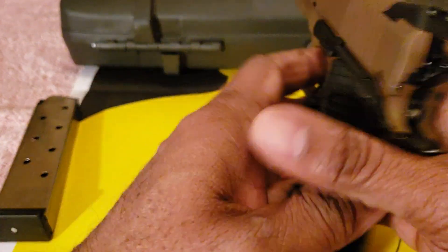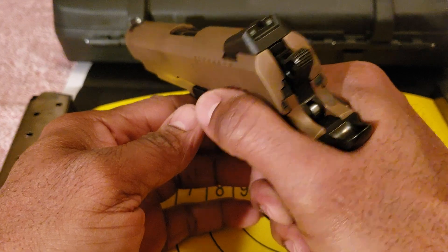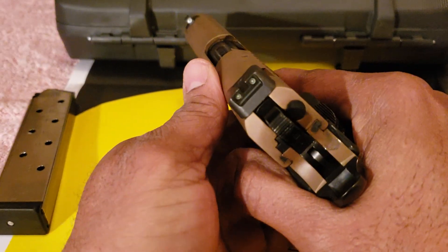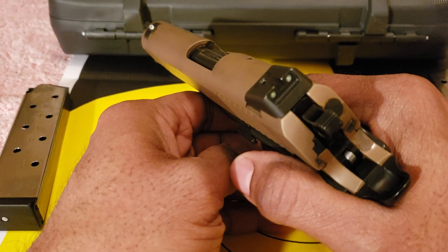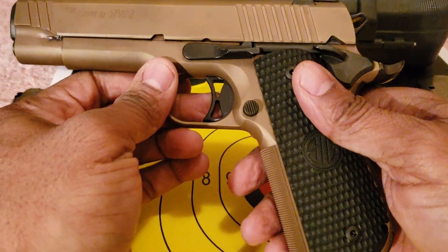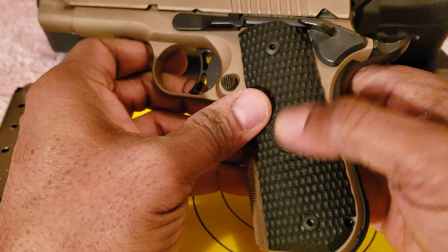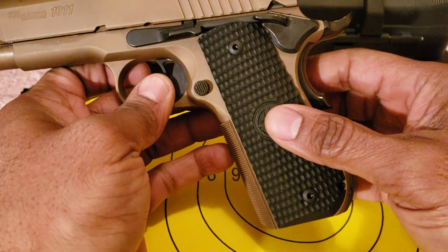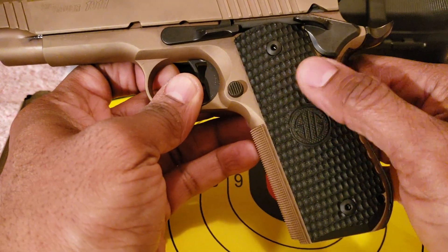It performed very well. It gives you a high grip, and you are right there on your thumb safety to use it as a rest — it works out perfectly. The night sights work very well. At my range it's not overly dark and not overly light, but I can see these sights glowing. It's a very good firearm. I have very good purchase because of the front checkering and also the grips. I think I'm just not going to change these grips.